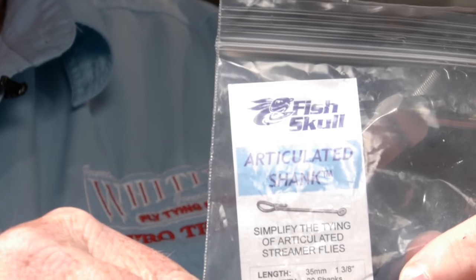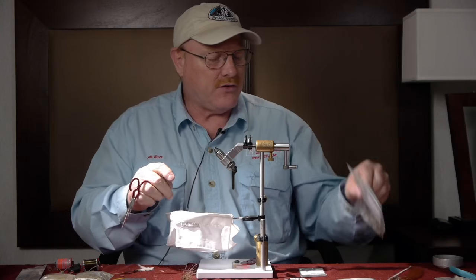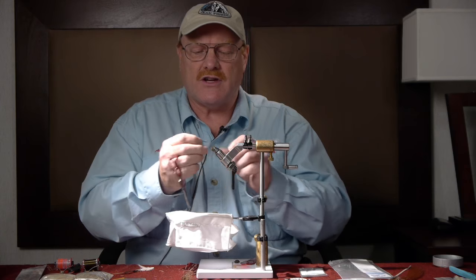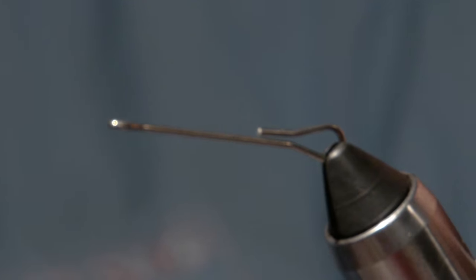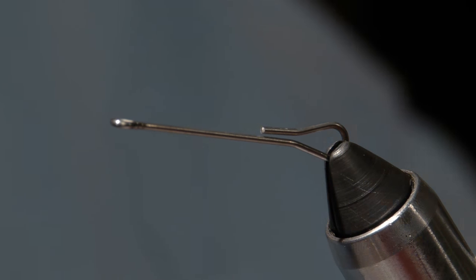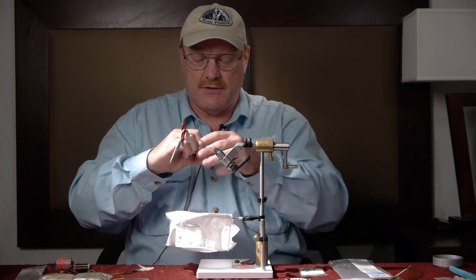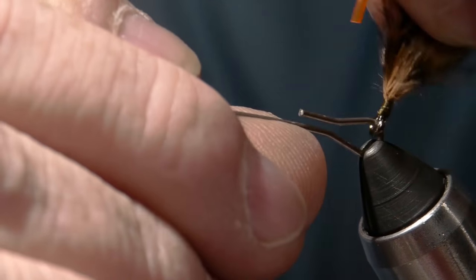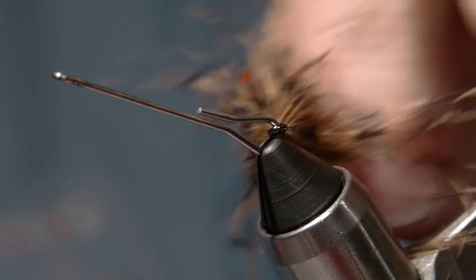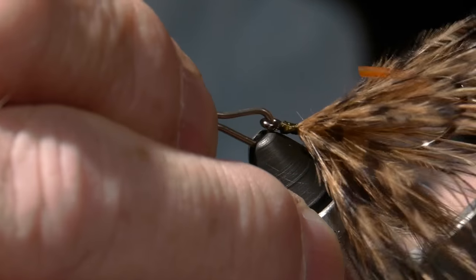This is a product from Fly Men Fishing Company called the articulated shank. They come in three different lengths and are sort of a replacement for Waddington shanks, or for the popular method of tying on a hook and then cutting the point off. With this product all I do is put it in the vise, open it up just a little bit, slide the hook on there, and now I've got my articulation — there's that freedom of movement right there in the back of the fly.